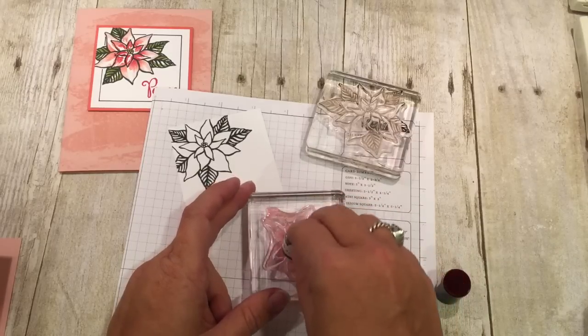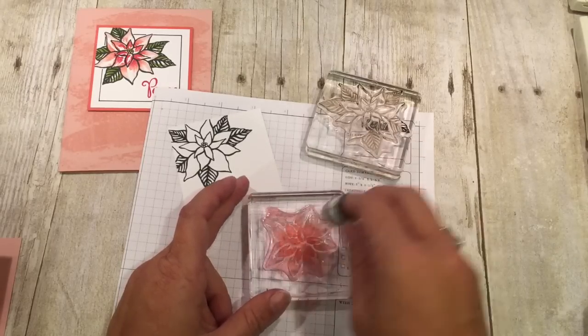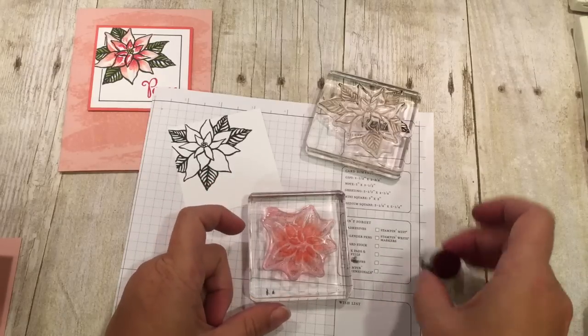So I'm going to take Calypso first and I'm just going to sponge the ink right onto the stamp. Remember there is some Blushing Bride ink on there already. So I'm going from the center out about halfway. There's Calypso — you can kind of see that.